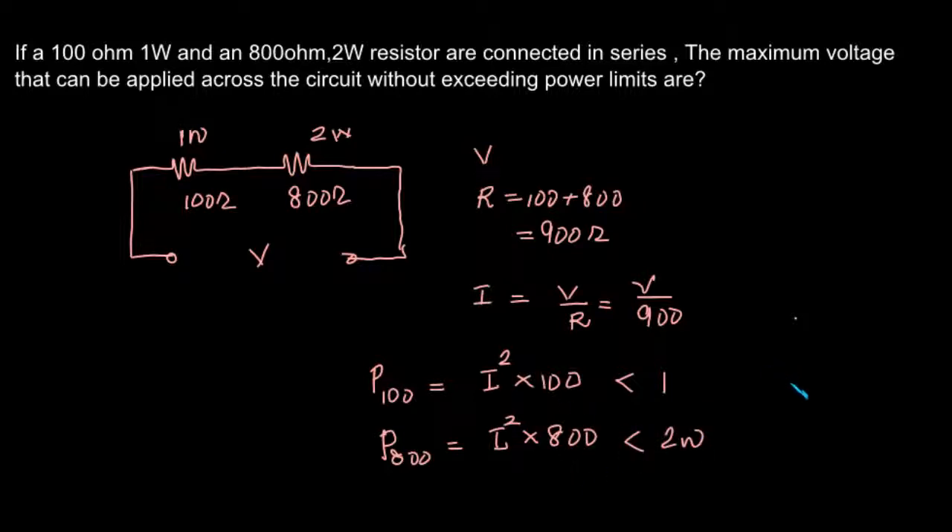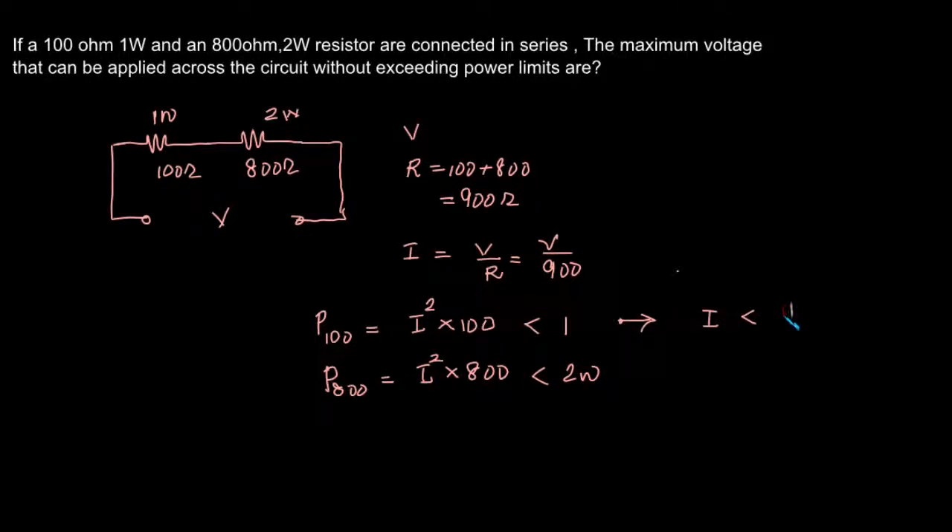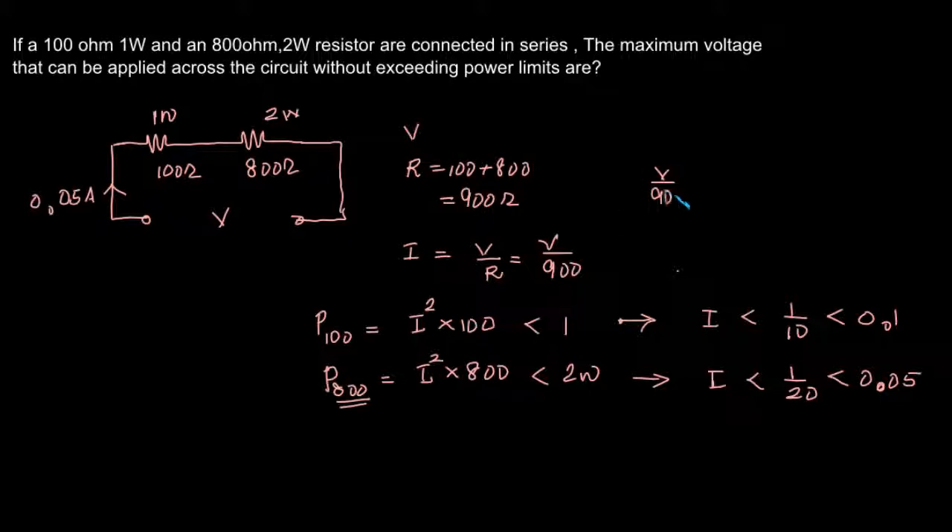From the first condition we get I should be less than 1 by 10, that is 0.1 amps. From the second condition we get I should be less than 1 by 20, that is 0.05 amps. The stricter condition is on the 800 ohm resistance, so the current through the circuit should not exceed 0.05 amps. We equate V by 900 equal to 0.05, so V should be less than or equal to 9 into 5.